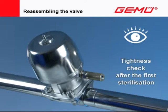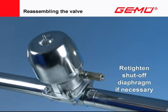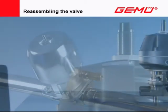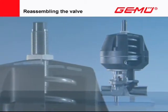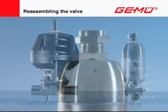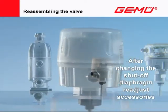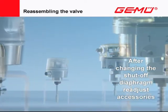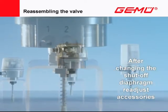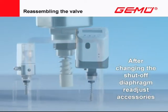Regular checks of the valves in operation are recommended. After each diaphragm change and shutoff diaphragm re-tightening, the position of the opening limits and seal adjusters, travel sensors of electric position indicators, as well as position and process controllers must be checked when putting into operation and, if necessary, readjusted or recalibrated. Always follow the operating and assembly instructions for this.